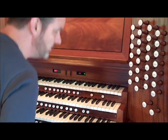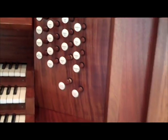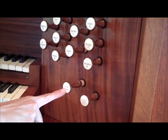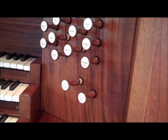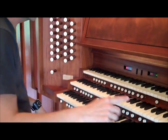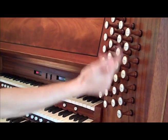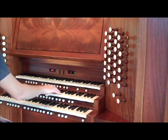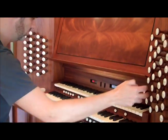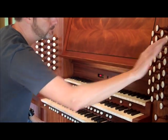The organ has a tremulant, which causes a wavering effect and affects the entire organ — it's a general tremulant. On a lot of organs you'll have individual tremulants for each division, but this one is general. However, this organ does have a feature where you can pull the tremulant only on the positive — so if you want the cromorne or something with tremulant, this one will work while you can play the great without it.